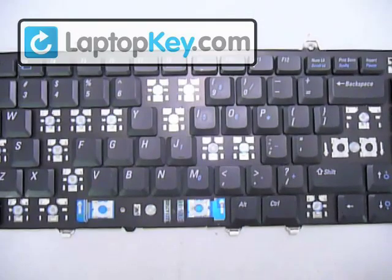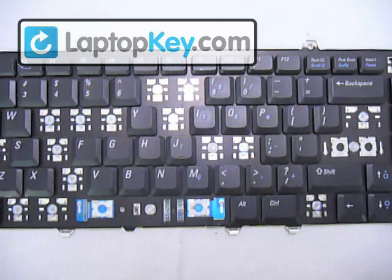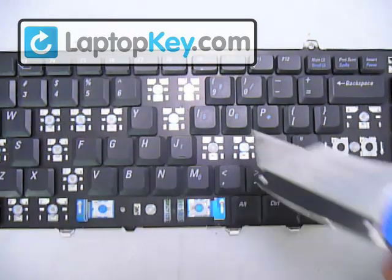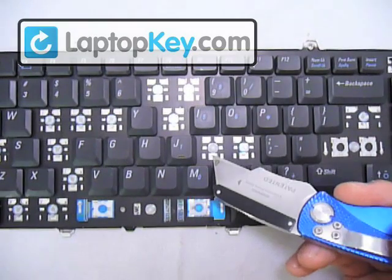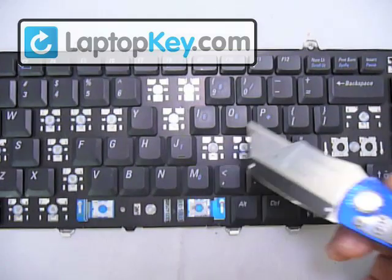With this video, you're going to learn how to install your keys onto your keyboard, and we're going to determine the position on the metal plates that are on the keyboard. We're going to do the K key, and you can see that at the bottom there's one single large hook, and at the top corners there are two smaller hooks.